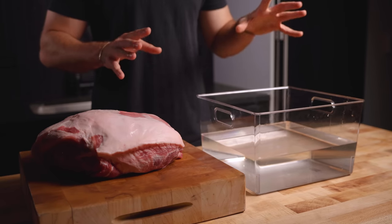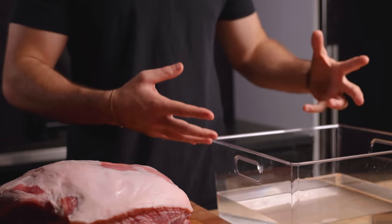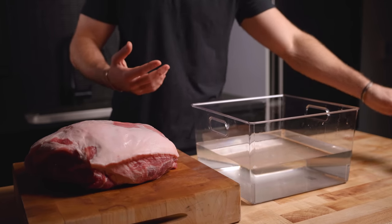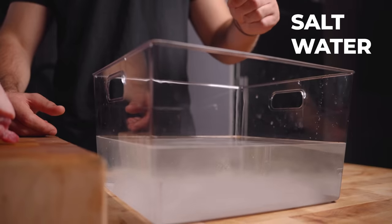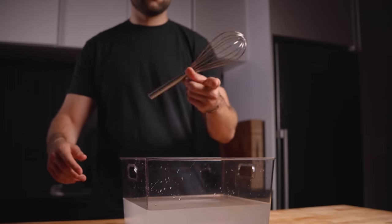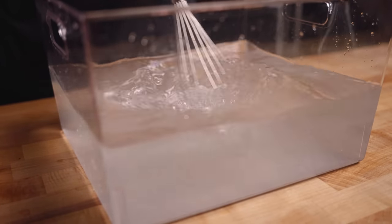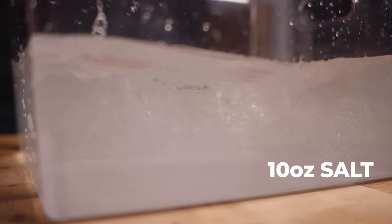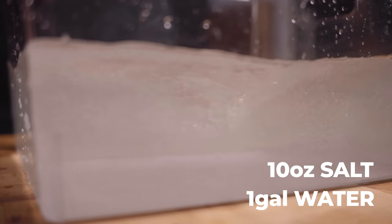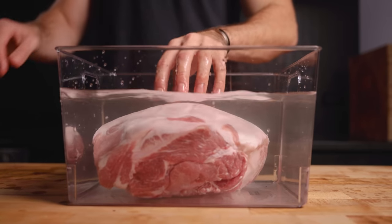Pork butt number two, we're going to be wet brining. Traditional brines are all liquid, or wet brines, in which we turn salt into a salinated solution. I'm keeping this extremely simple with just salt and water. The salt in the brine is not only going to season the meat deeply, but it also has tenderizing properties. I used about 10 ounces of salt to one gallon of water. Add in the pork butt and let it brine for just about 24 hours.